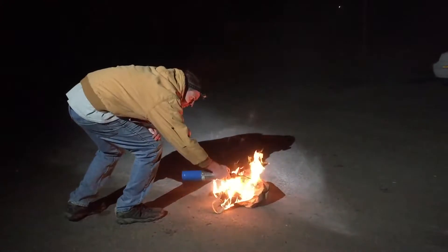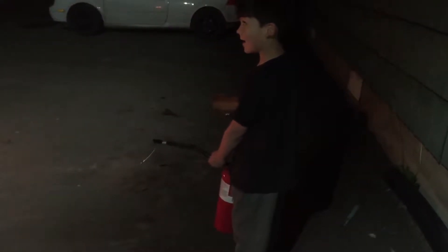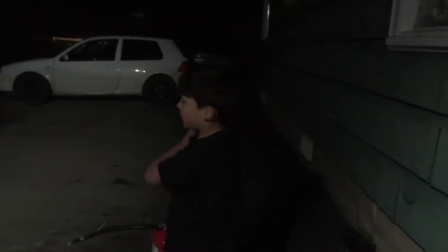You ready? Yeah. Let's let it burn for just a second. You're going. Ready? Steady. Steady. Steady. All right. Well done. Boy, that really worked nicely.